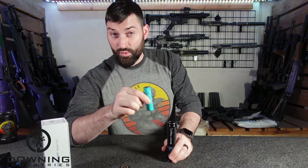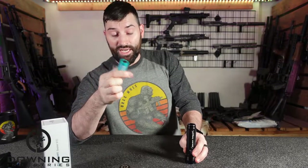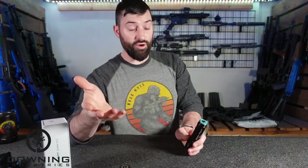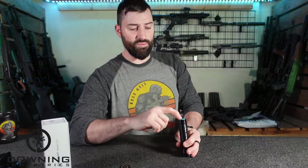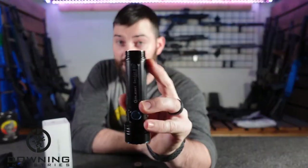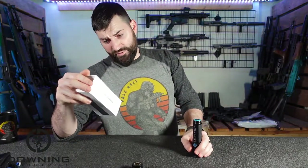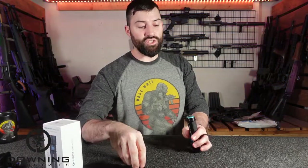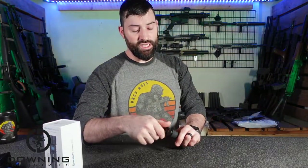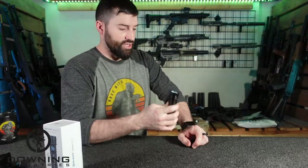These batteries go in backwards — most of the time the positive side goes towards the front, but this time the positive side goes towards the rear. I thought it was messed up when I opened the box, but read the instructions, which you should always do. While we have this taken apart, it does go in backwards. You can also see it is ring sealed. It does have an IPX8 rating, which means basically it can go underwater — it's not a scuba diving flashlight, but if you drop it in the water, you're not going to kill it.